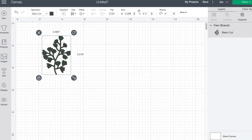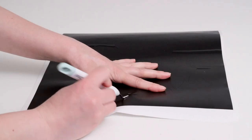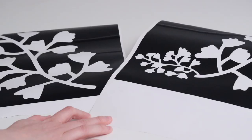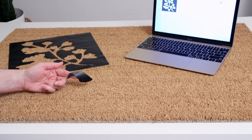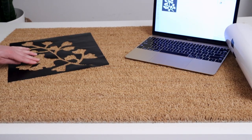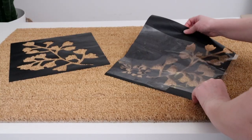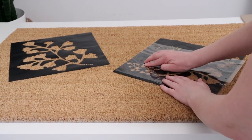Once I had the design cut out I weeded the extra vinyl to get my sticky stencils. You can also create a stencil using cardstock with clear adhesive. I transferred the stencil to the doormat and used the original image as a guide to place the small pieces that separate the leaves. For the second stencil I tried using transfer tape, which was a little tedious because the fibers of the doormat make it hard to stick the vinyl down.